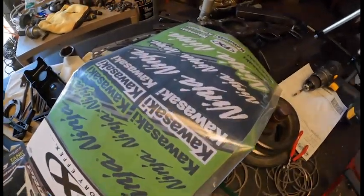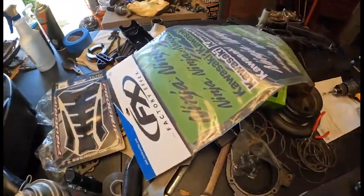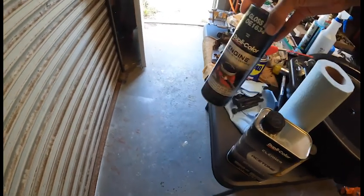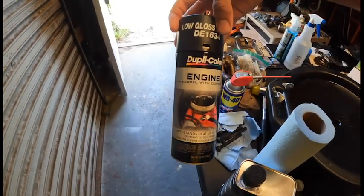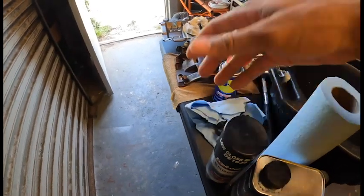So here's the ones I got — Ninja, Ninja, Ninja, Kawasaki, yada yada. Got this from Cycle Gear. I'm going to use this on the tank — the gas tank — this engine low gloss black. Using something different on the fairings, but this is what I'm going to use on the tank.